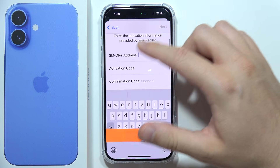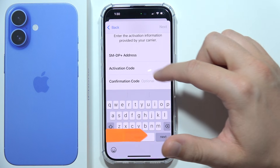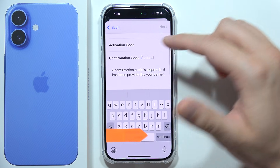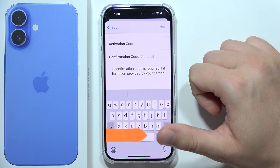For manual entry, you can input the SM-DP+ address, the activation code, and the confirmation code. Once you have entered all of these details, click Next in the upper right corner to follow the next steps.